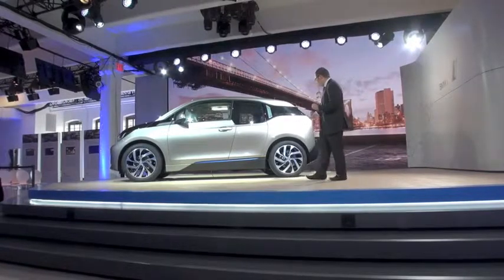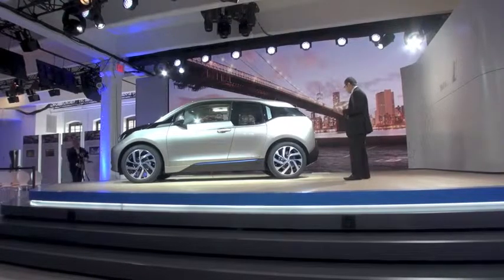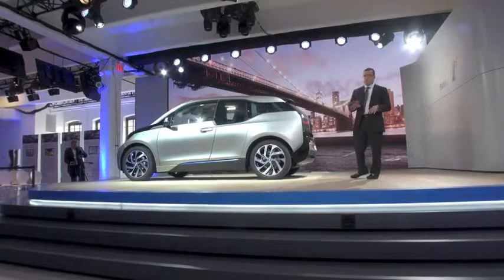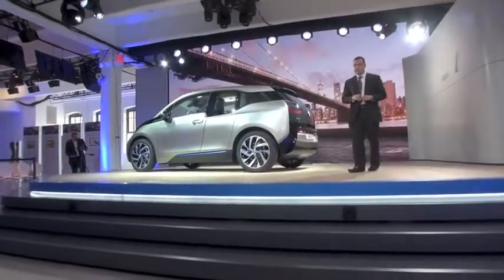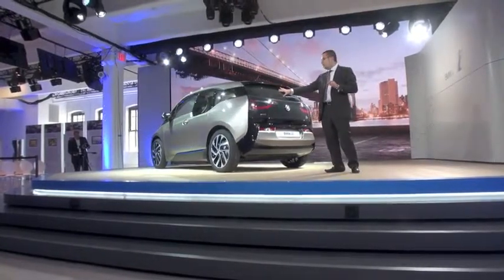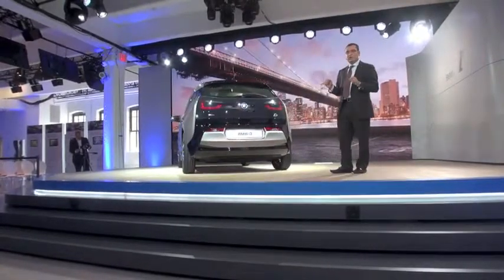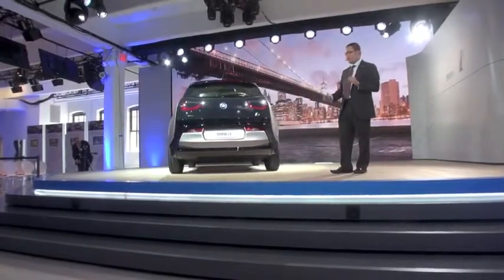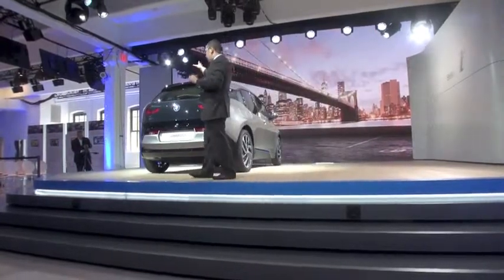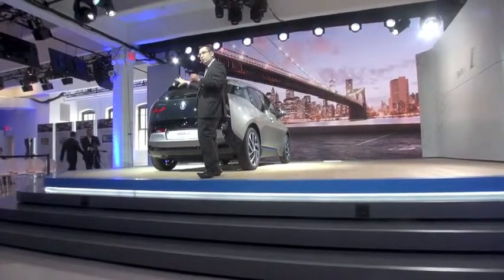As I swing to the rear of the car, I want to highlight some of the interesting things with the lighting effect. We have these floating LED tail lights — again, the U-shaped tail light design, part of the BMW i character. The E-drive motor, electronics, everything is here in the left rear. Very compact rear-wheel-drive BMW.